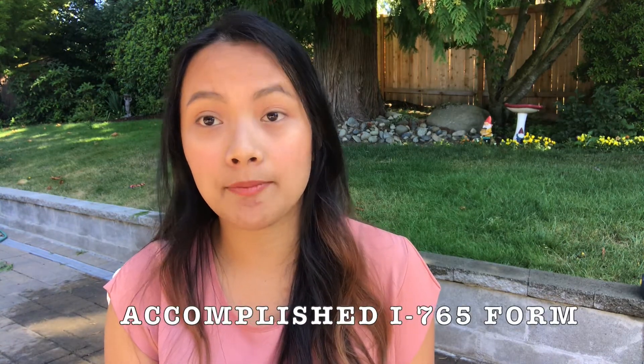After the cover letter, here are the requirements for the work permit. First, you need to fill up Form G-1145. This is where you put your name, phone number, and email address so that when there is an update on your application, they will send it there. Next is the duly accomplished I-765 form, which is the Application for Employment Authorization. Fill it up — I know it's long, but fill in all the information and answer the questions honestly. Also indicate whether or not you have an SSN.